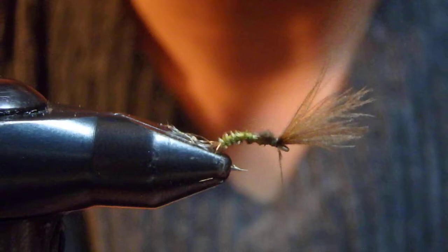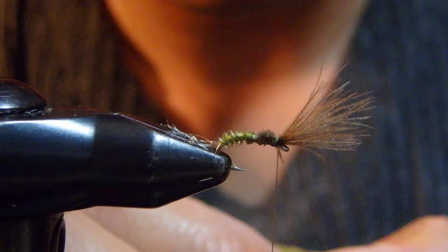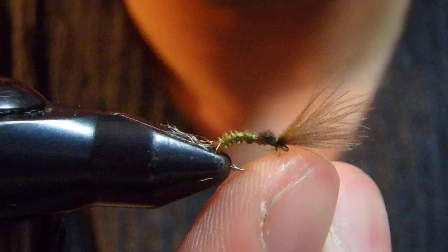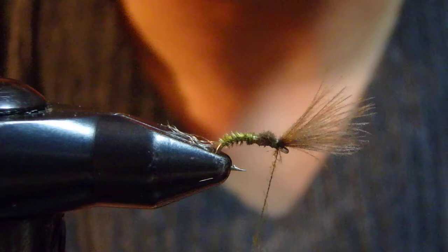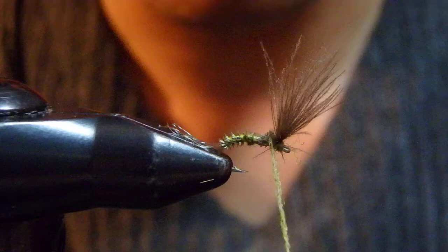I'm working one step at a time, as neat as possible. For the body, I'm using super fine dubbing. See how sparse it is compared to a regular Sparkle Dun with deer hair or a Comparadon. You can see my wing, the tail, and the shuck. I'm making a kind of thread dam in front of the wing and then start to wrap over the butt of the wing.